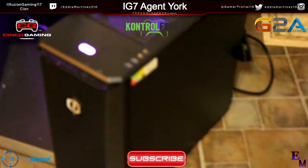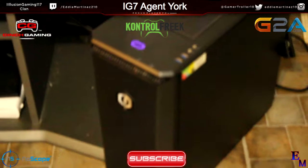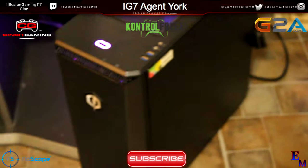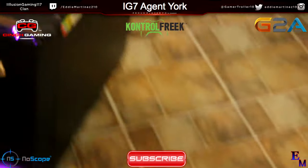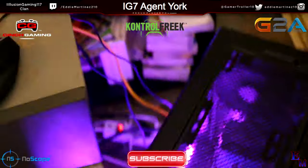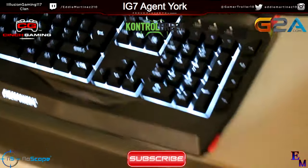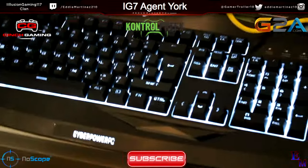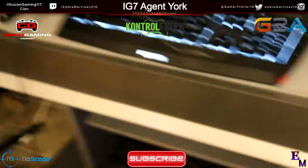I'm actually probably gonna do a gaming setup or maybe a room tour or something like that pretty soon, now that I actually have a gaming PC. I always told myself I would do one if I ever got a gaming PC. I think there's a rapid mode where it flashes different colors on the console. On the box it says for the keyboard you can have different colors, and I'm not really sure how to do that just yet, so I'm gonna go ahead and try to figure that out.